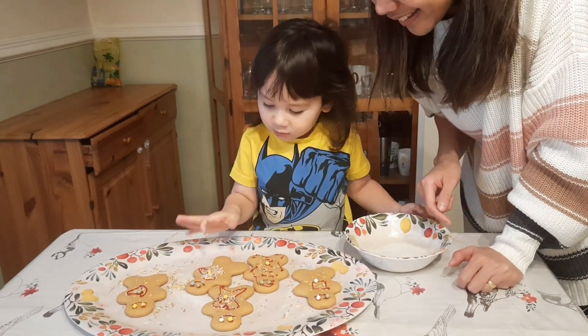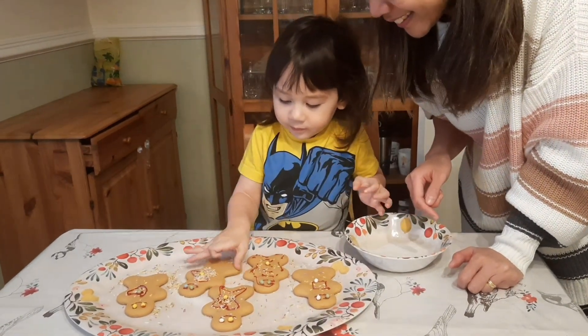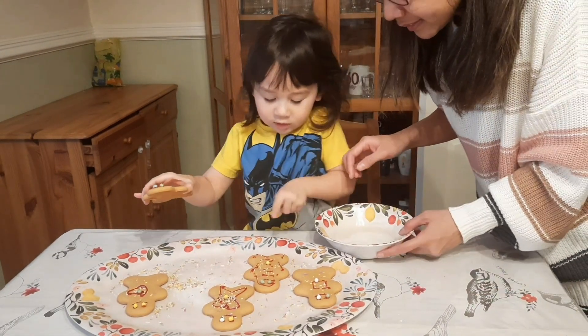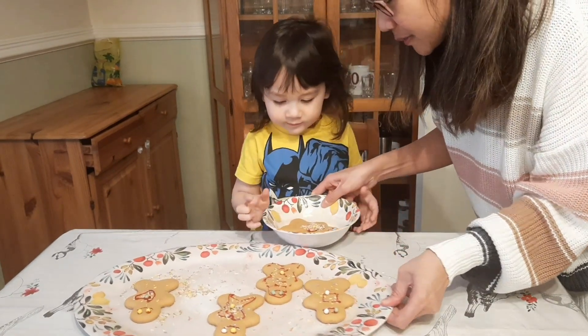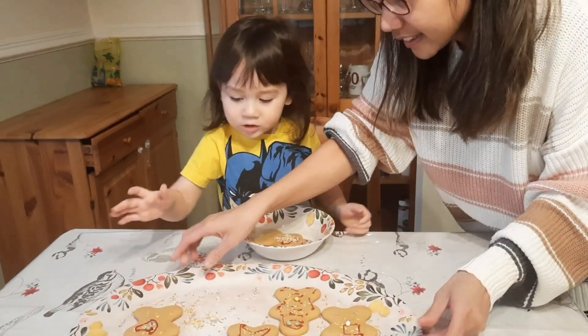I'm going to pick this. Oh, that's lots of sprinkles. And which one will be for Mama P? This one. Oh wow. Put it here — yours. Shall we taste yours? This is the one I like. Is this one mine? Yeah.